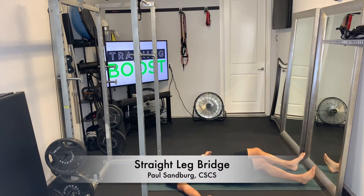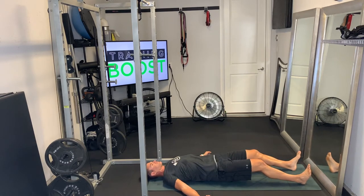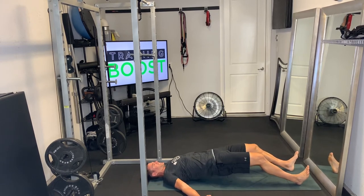These are straight leg bridges. Rather than having our feet flat on the floor and our knees bent at 90 degrees, we're going to rest our heels on the ground and have just a very slight bend in the knees, then drive our hips up as high as we can and squeeze the glutes at the top, like we would on a normal bridge.